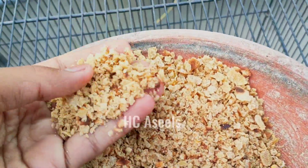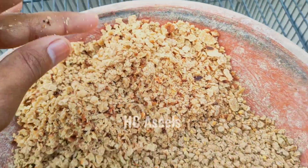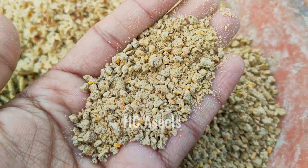This is a roti. It is crushed. It is a small piece of roti. I have made a feed. I will tell you how much it is. You can use it.